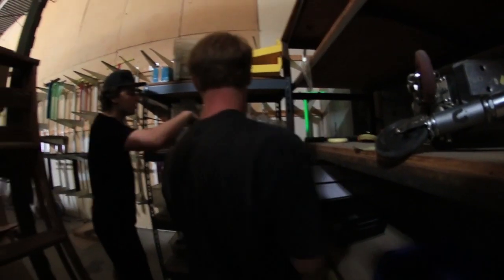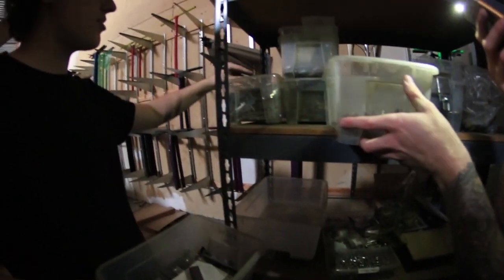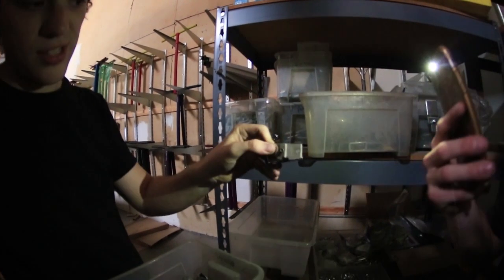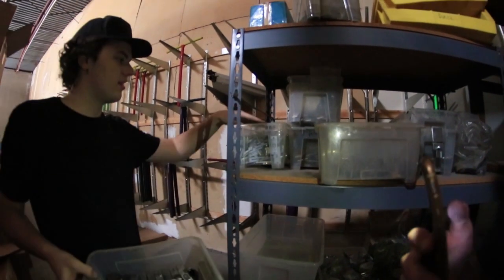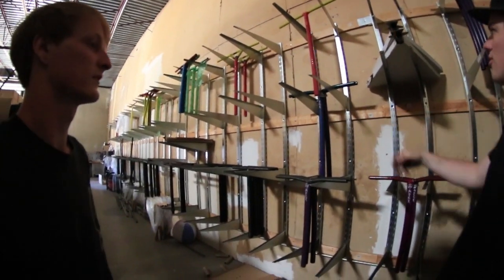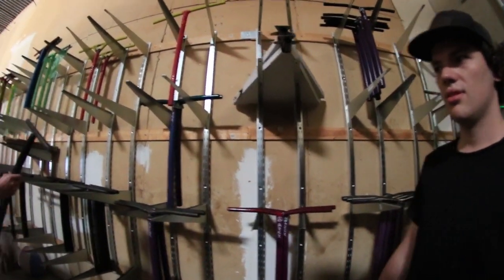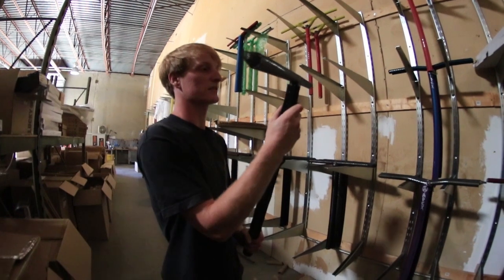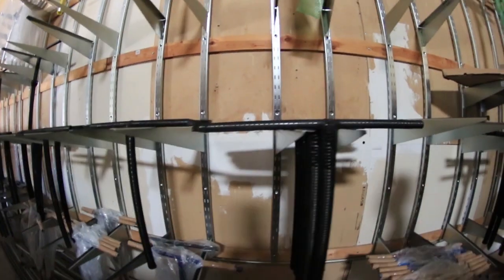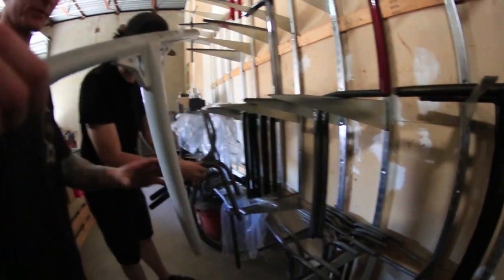Then we got Helen bars and old supplies to make forks. This is the wall of bars — a lot of AX bars. Every bar you order from Inward Scooters is going to come off this wall. We got some new Affinity bars too — I haven't even seen these yet. We have titanium bars as well.